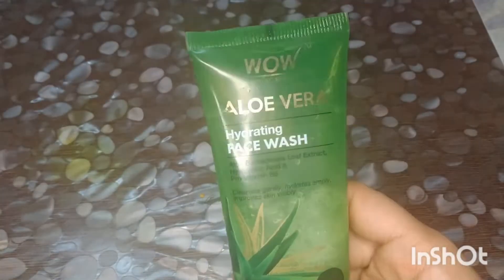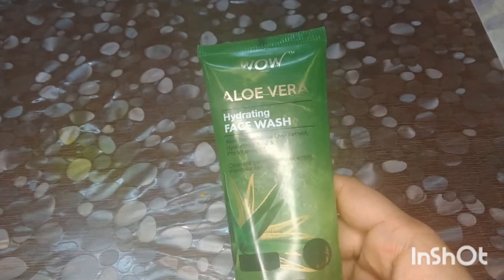Friends, this is Evoca Alvara Gel face wash. And this is Vois Skin Science's Alvara Hydrating face wash.